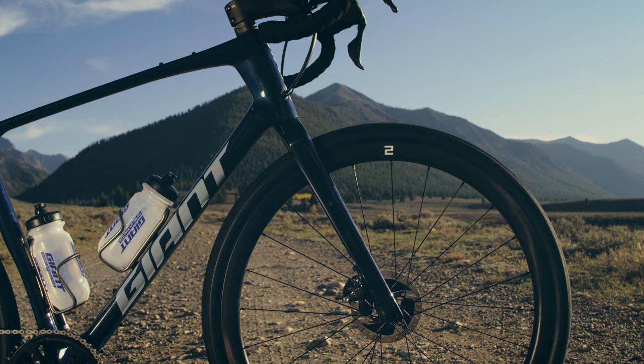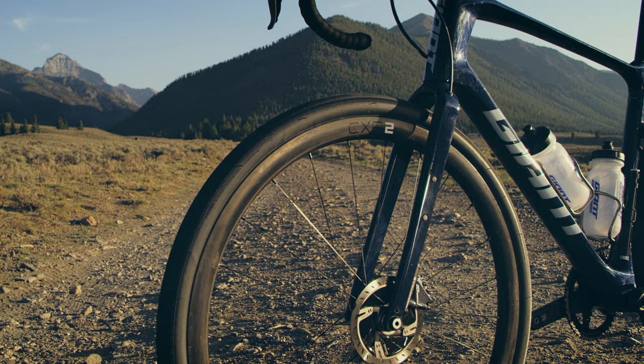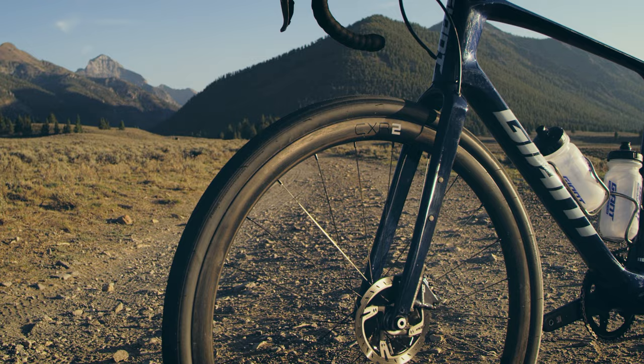The new fork is great — where you put the front end, it's going. There are some cool updates with being able to put a standard bottle cage on the fork mounts. And if you're like me and spend a lot of time in the desert, I'm able to go on way longer rides.